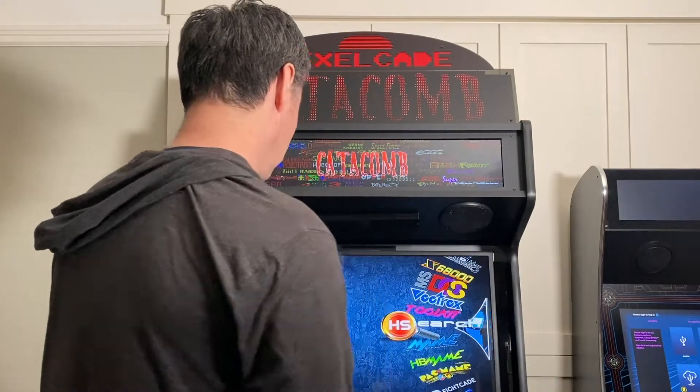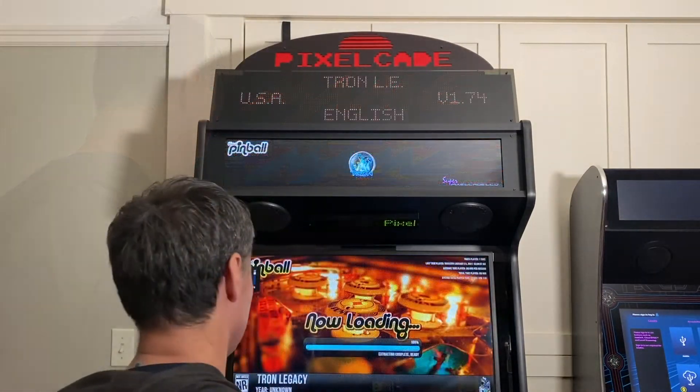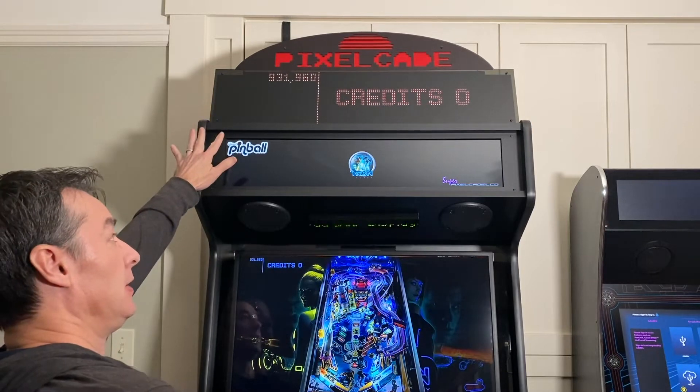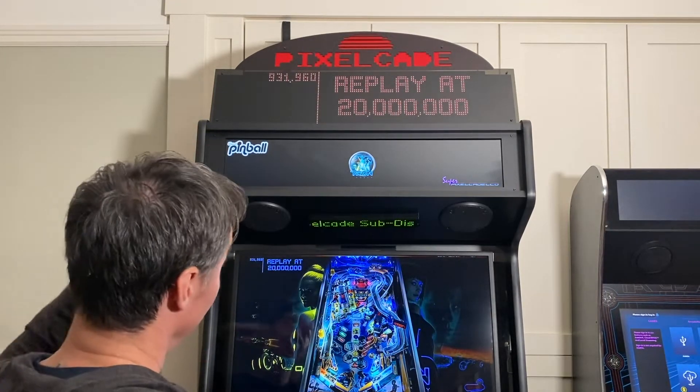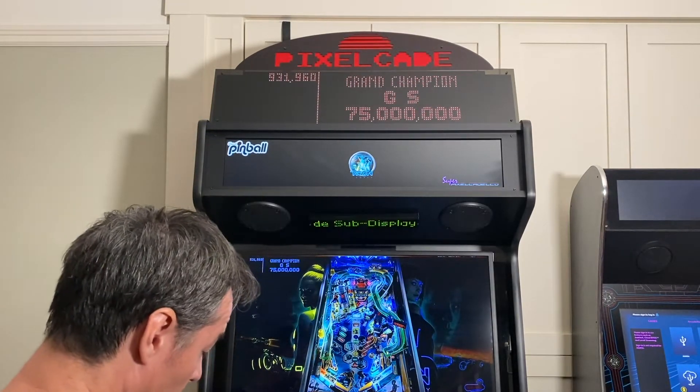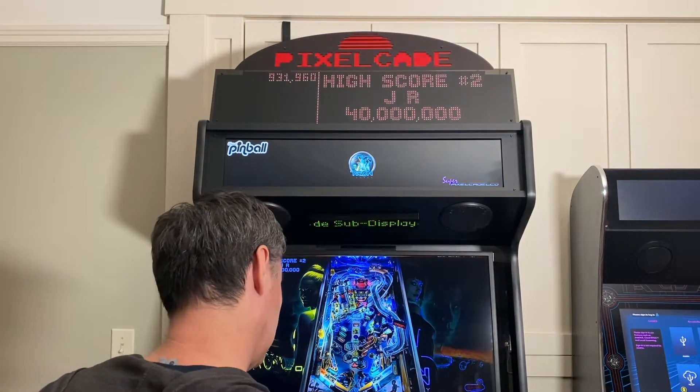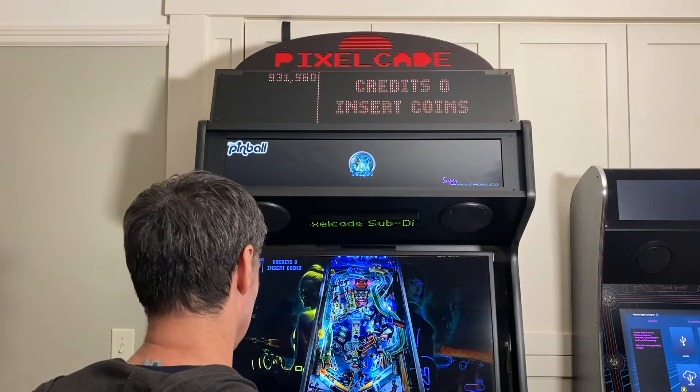Let's go over to a Visual Pinball game. Okay, now you can see the DMD has kicked in. So again, that's one advantage — on the bottom here I can't really see it, but up here I can. Let's just play a quick game here.